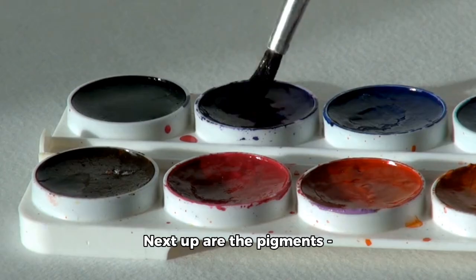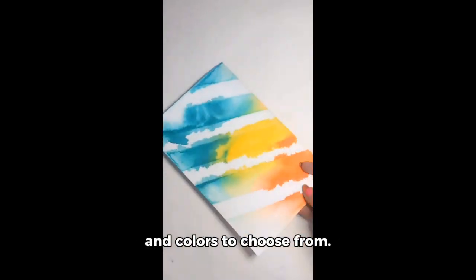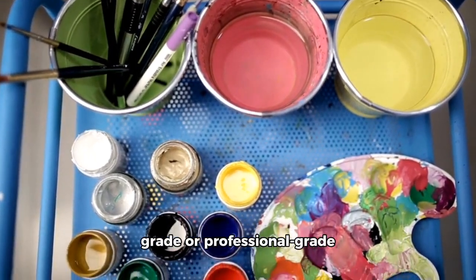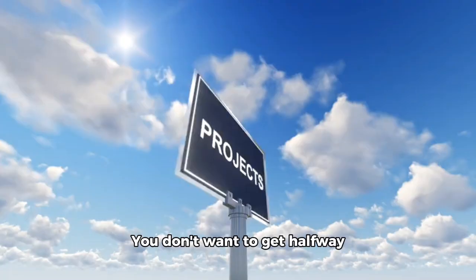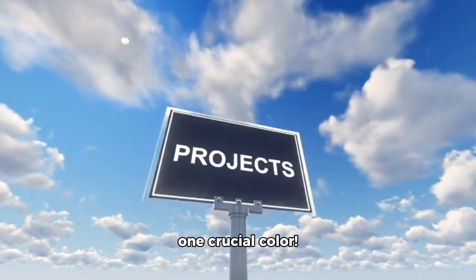Next up are the pigments — your watercolor paints. There are a variety of brands and colors to choose from. Whether you prefer student grade or professional grade paints, remember to have a good range of colors to work with. You don't want to get halfway through a project only to realize you're missing that one crucial color.